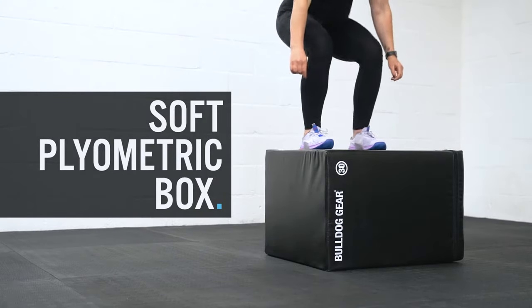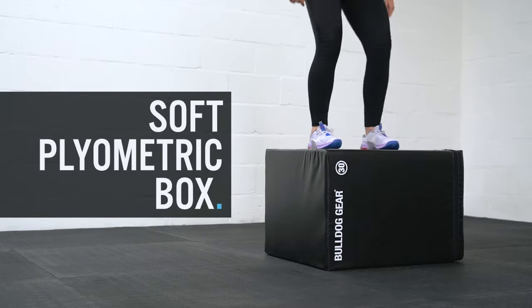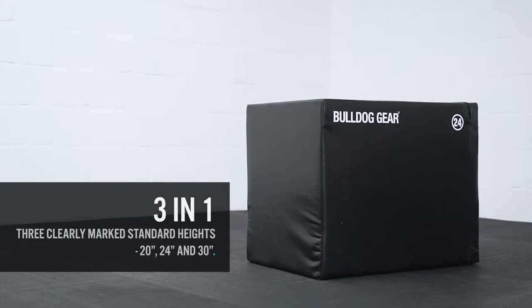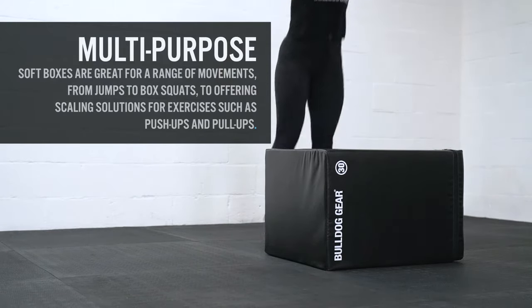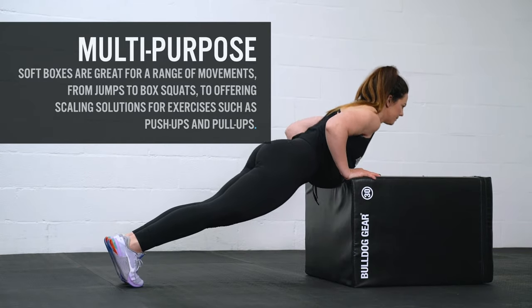The Bulldog Gear 3-in-1 Soft Plyometric Jump Box offers the same versatility as our 3-in-1 wooden boxes but with added durability and protective features. Comprising the three standard heights — 20 inch, 24 inch, and 30 inch — the box is a fantastic tool for a range of movements, from jumps to box squats, to offering scaling solutions for exercises such as push-ups and pull-ups.